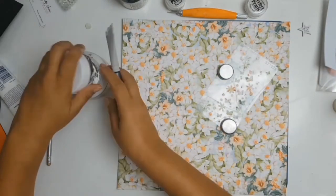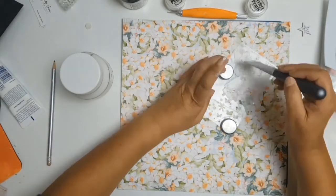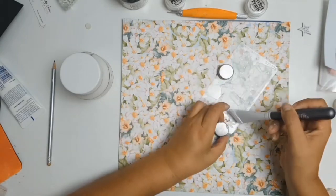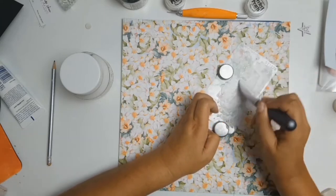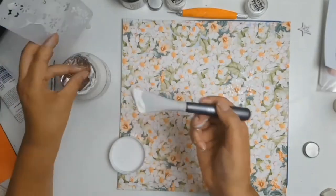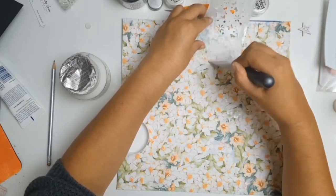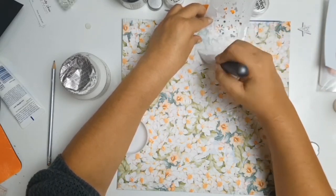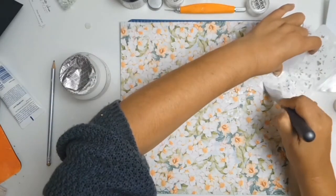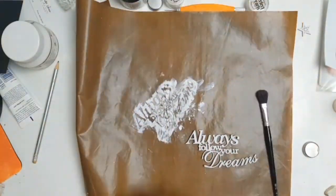I decided to do a little bit more stenciling. I believe this stencil is from Scrap Mats — I just loved how dainty it is, with beautiful little butterflies and lovely dainty flowers all around it. I wanted to add more daintiness to this layer and make the layout very girly. The stencil is not very prominent, but it adds a little bit of texture that breaks up some of the busyness in the background paper. I put the stencil aside to dry.